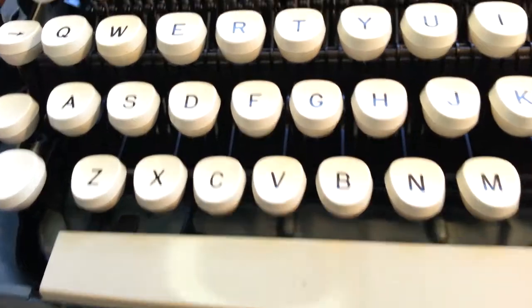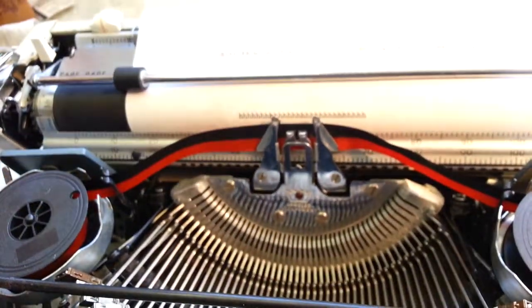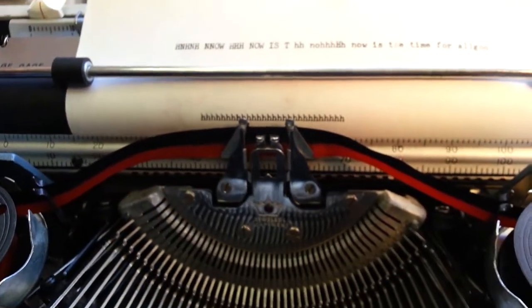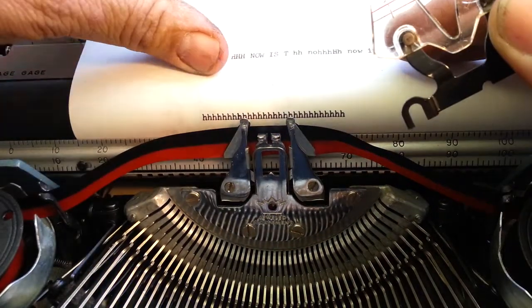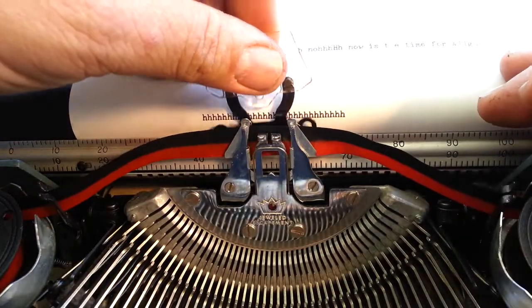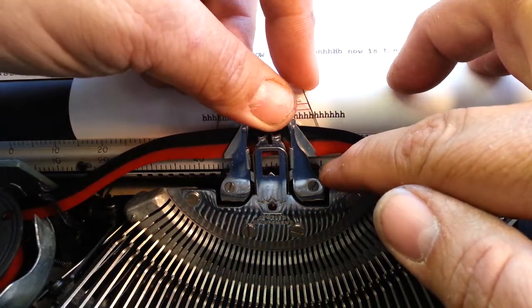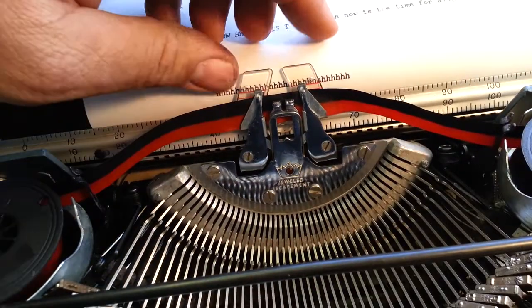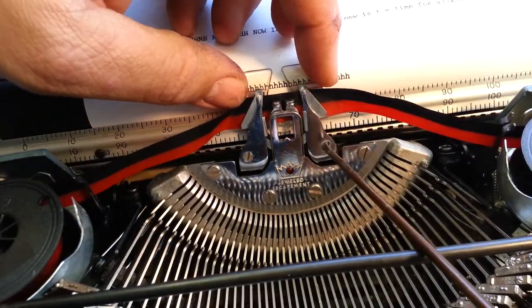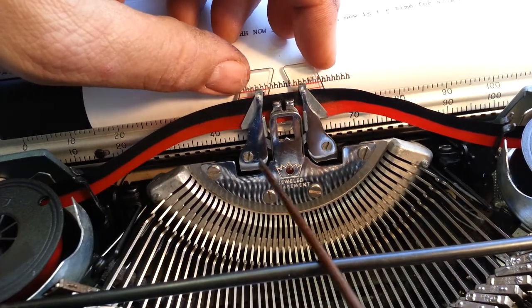Let's put it back in — that's the final process here. It's just reverse order, pretty simple. It fits right back in here; you can kind of see the black frame. It fits right in there, and then just snug it up a little bit — just a little on each side — so we can still move it.